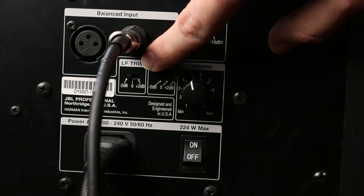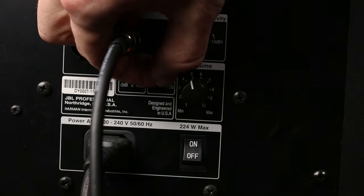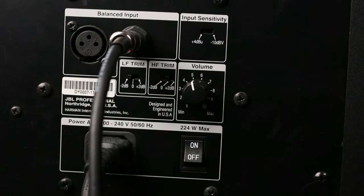Your monitors might have settings for LF or HF trim. These switches will boost or cut the low frequencies or high frequencies. Choose whichever settings suit your taste, but make sure that these settings are set the same on each of your studio monitors.